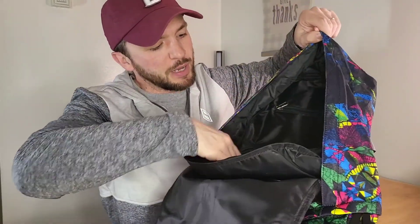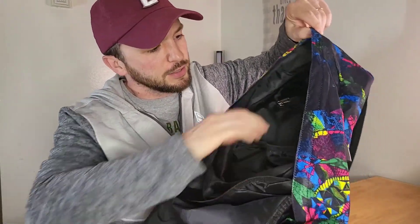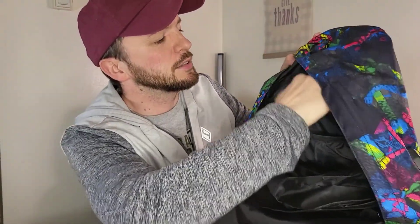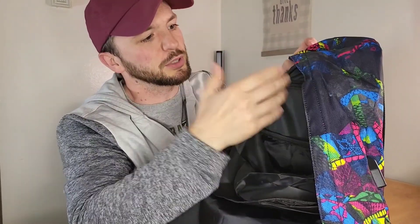You've got the main pocket that goes all the way down to the bottom of the bag, and you've got more pockets past that. There's also another zipper pocket right here that extends — not all the way down, just enough for pencils, your keys, or your phone.